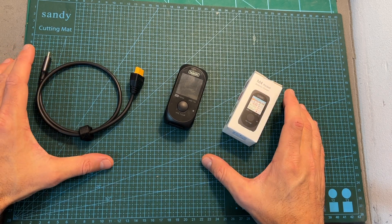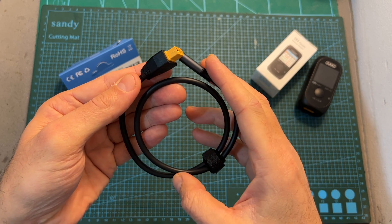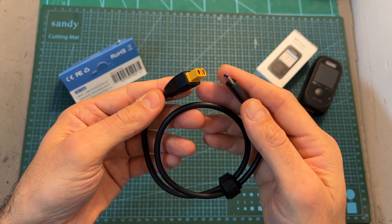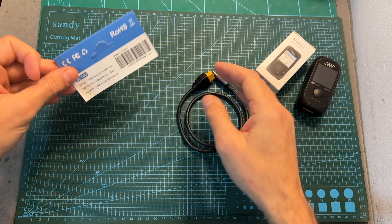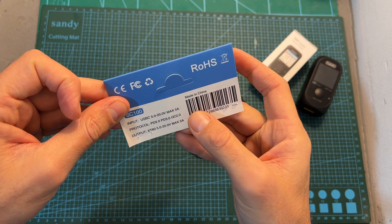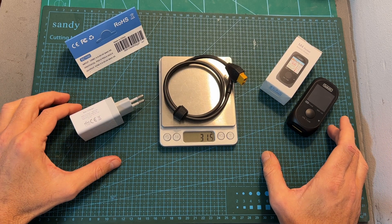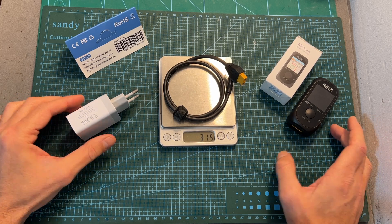Let's start with the SC100. On one end of this 50 centimeters long cable you can find a USB Type-C plug, and on its other end an XT60 male battery connector. It's not an ordinary adapter as it incorporates an on-board chip which determines the output voltage. It supports Power Delivery 2.0, 3.0, and Quick Charge 2.0 protocols. The supported input and output voltage is between 5 to 20 volts, and the maximum input and output current is 5 amperes. The weight of the SC100 is 31.5 grams.